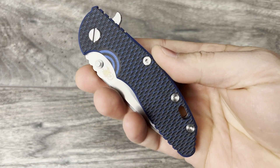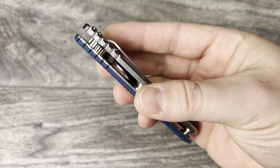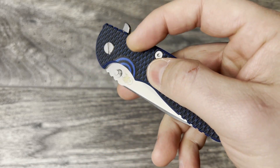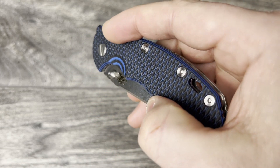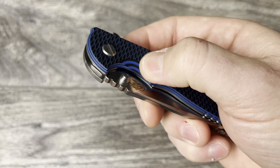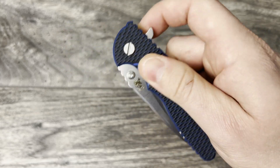I really like this G10. Let me know what you think in the comments — it's very interesting. It's like a diamond pattern, I think. I'm not quite sure — it's not honeycomb, it looks more diamond. And it has multiple layers: the black and the blue. Really really nice.